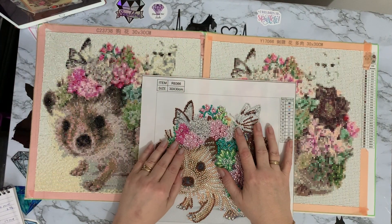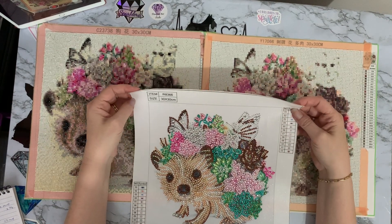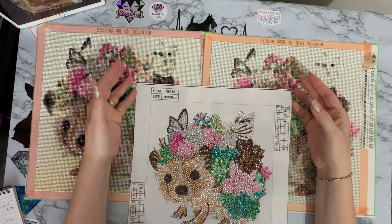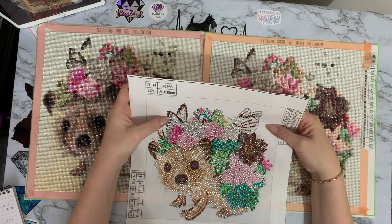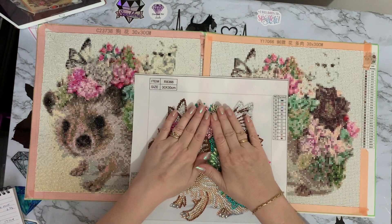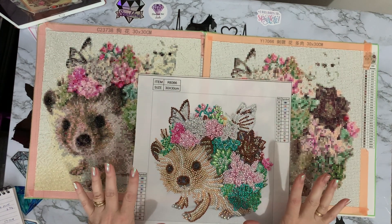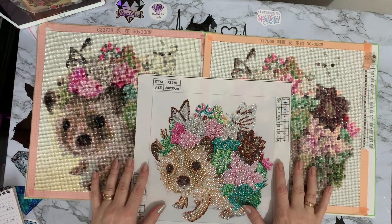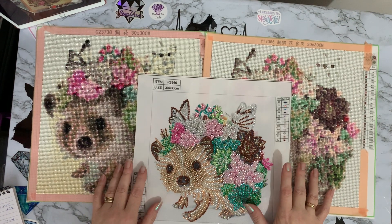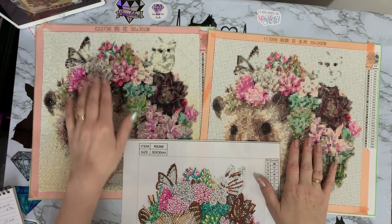Sorry about that interruption — a phone call came in. He's picking up and doing okay, having a cooked bacon and egg breakfast this morning, so I know he's on the mend. Anyway, back to the hedgehogs!